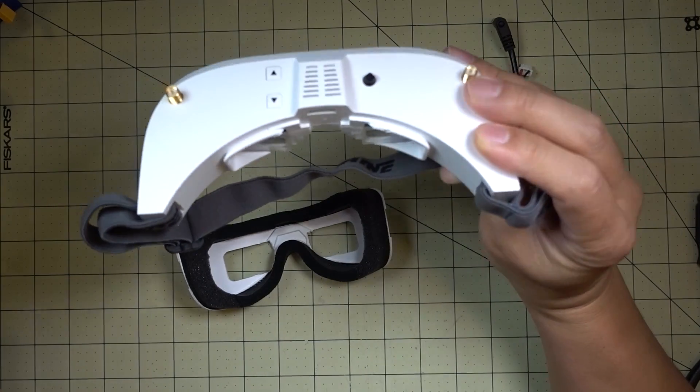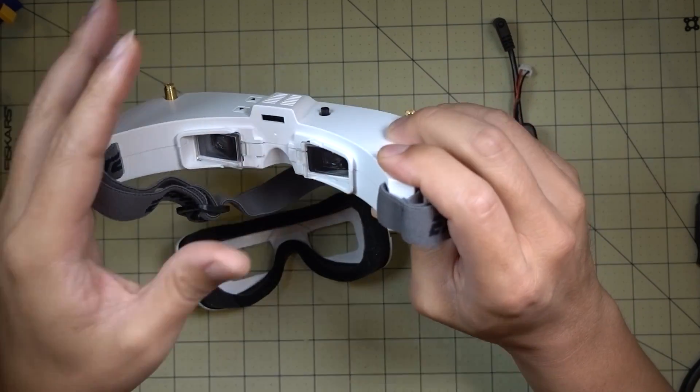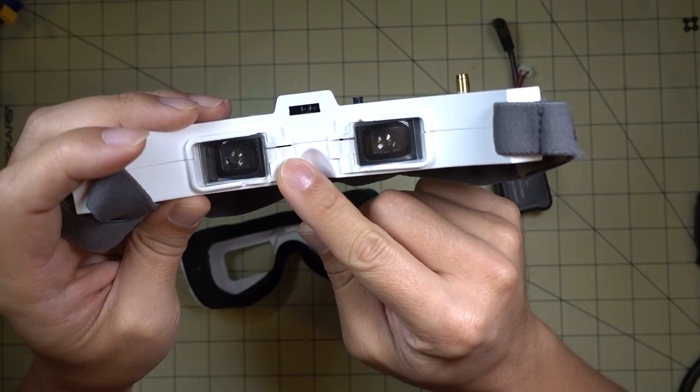Hey guys, in this video I'm going to show you how to mod your E-Sheen EV100 goggles so that you can use the Fatshark diopters.